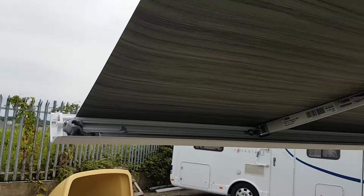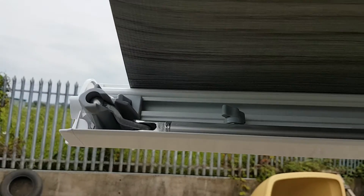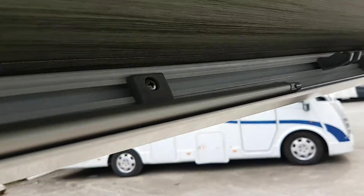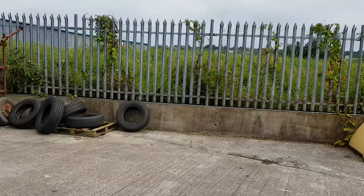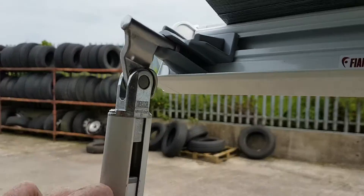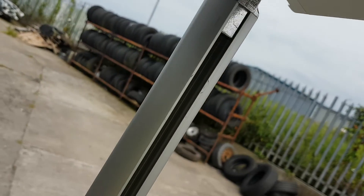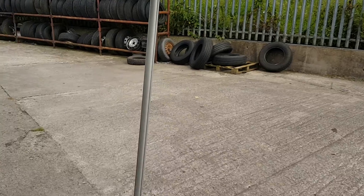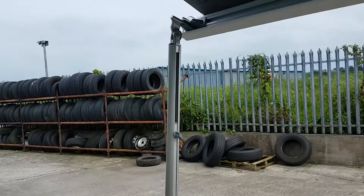The awning is screwed out, and I'm going to show you how to put the legs down. The leg is hidden at the front — you pull it out, it clips out at this end, comes around, and drops down. You can lock it here at this end. Raise your awning up and down with the little lock on it. Do the same on the far side.